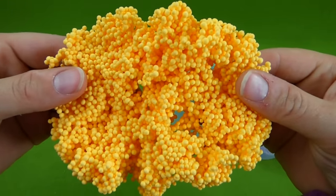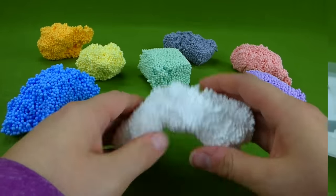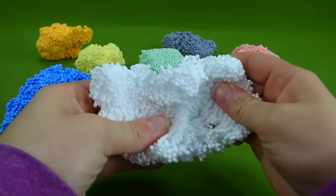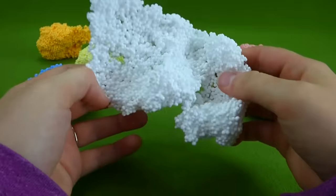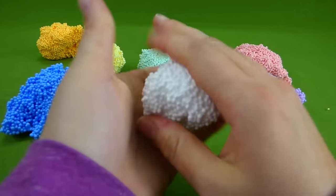You can see it up close — they make glitter Play Foam and all sorts of cool things. We've got all the colors out, so now we can build something. It's close to Christmas time. I wonder if we could build a snowman. Let's try.